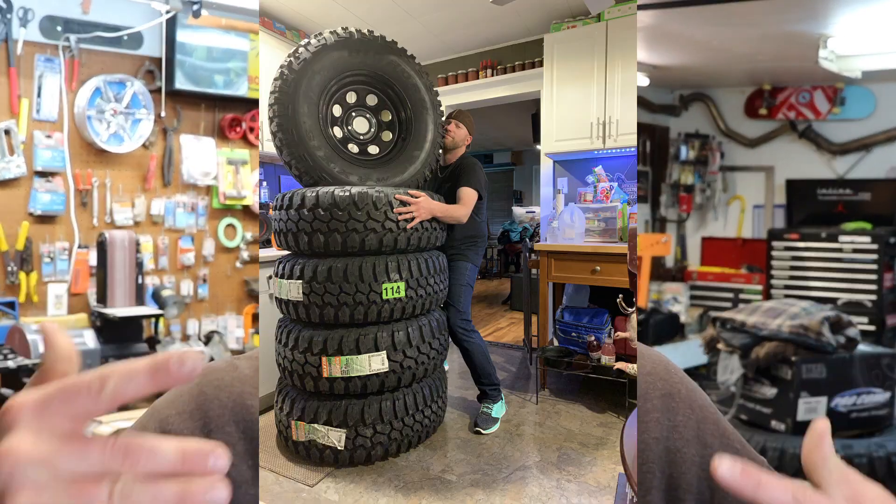What is up guys and welcome back. Today we are finally — everybody sometimes has their day. Guess what? The Jeep gets its day today. Finally, I've got these tires. These tires!